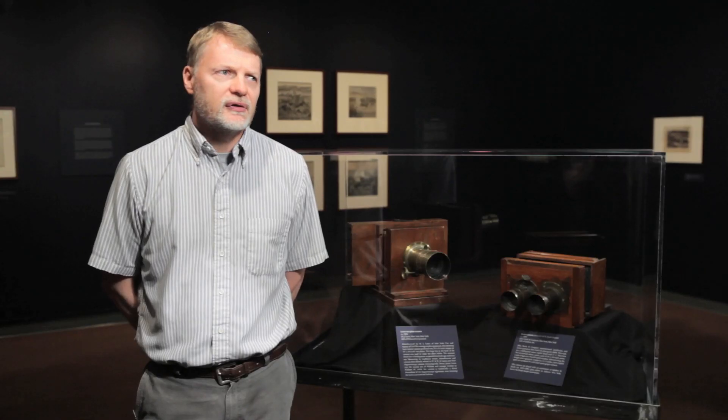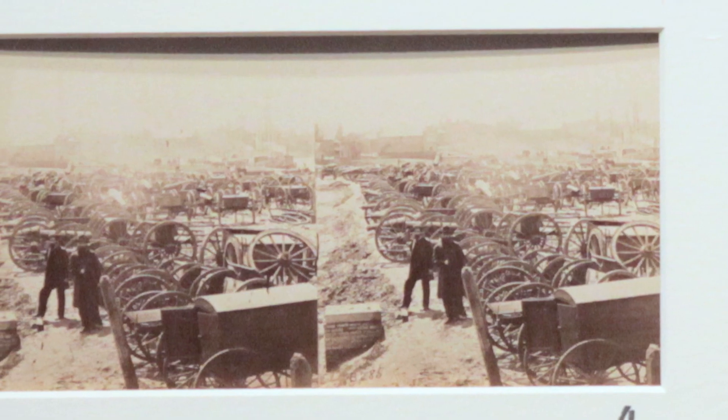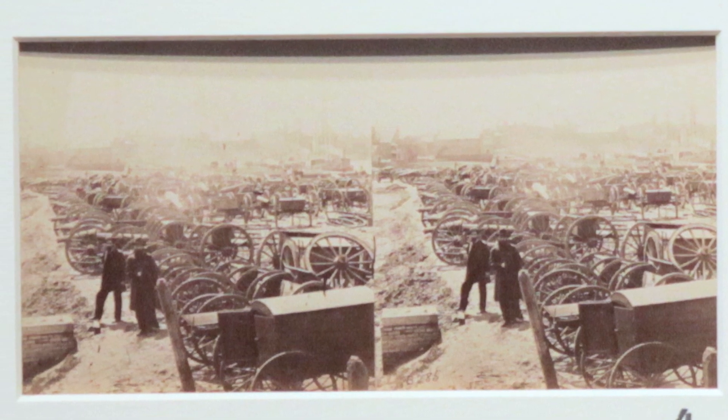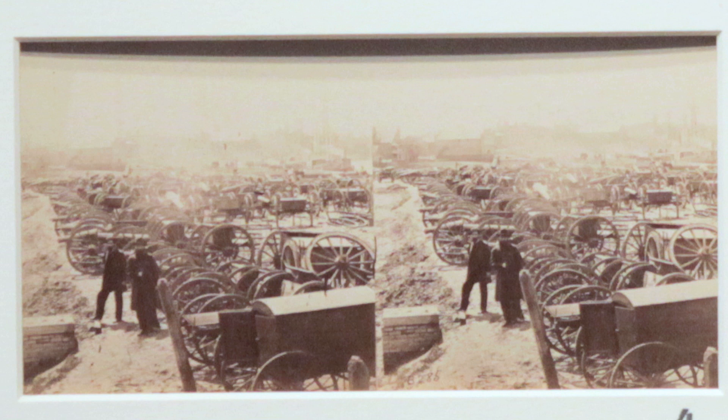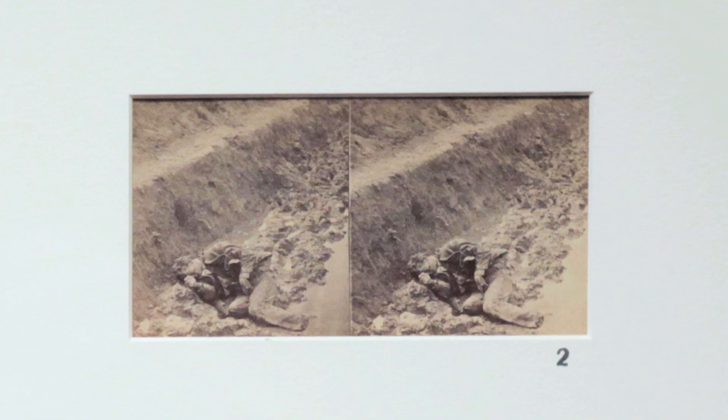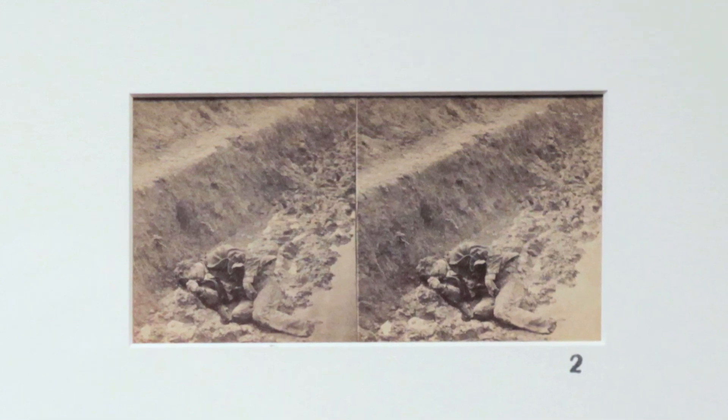The stereo camera also would have been used either in a studio or in the field, used to take images after the battles had been fought. Due to the nature of the wet plate process, it's fairly slow and not that light sensitive, so it was not possible to photograph motion as we think of today. All these images would have been taken either as posed studio portraits or still life scenes after the battles had already been fought.